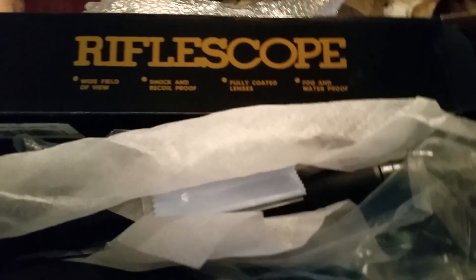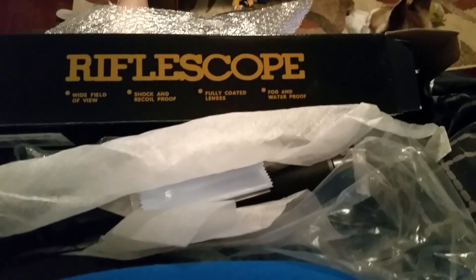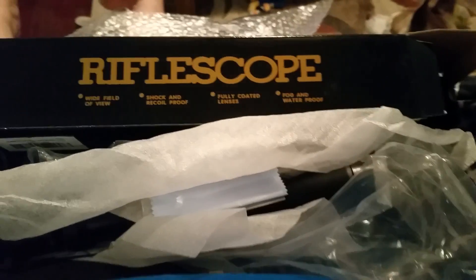We'll see how it goes — he's gonna be getting a rifle here for Christmas, or maybe for his birthday. And it comes with this little cleaner, which I think is really cool. I just want to say thank you, Tomoson, for letting me review this. My husband loves it and I think it's a great product. Thank you!